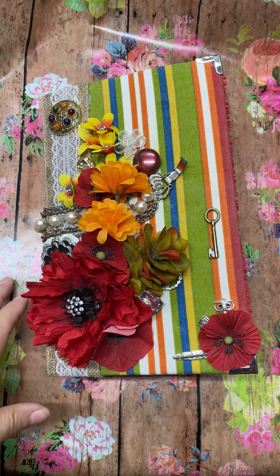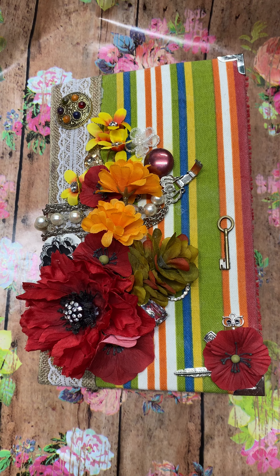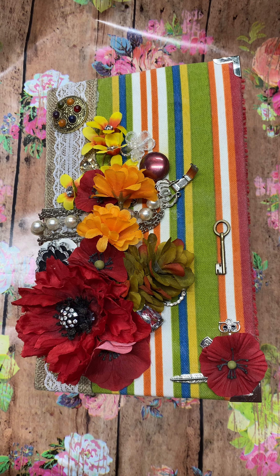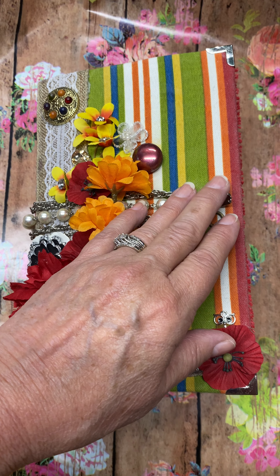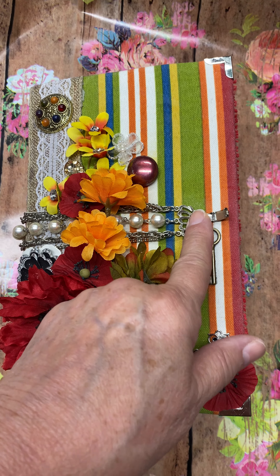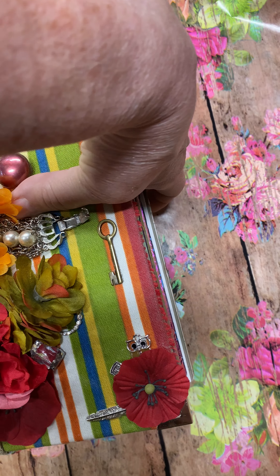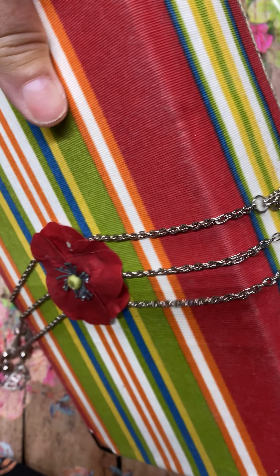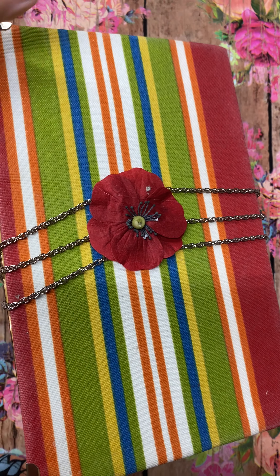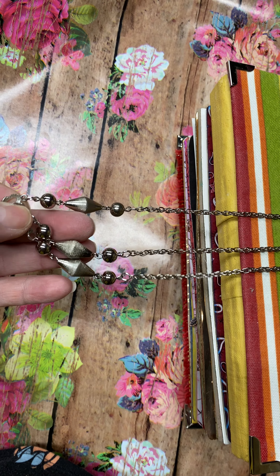Here is the altered book that I made for my mom's 81st birthday. I'm hoping she's going to love it, or at least like it. I can't do the latch one-handed. This was a bracelet — on the other side, where it connects, I added some chain from a necklace and some other bits and pieces from a different necklace.